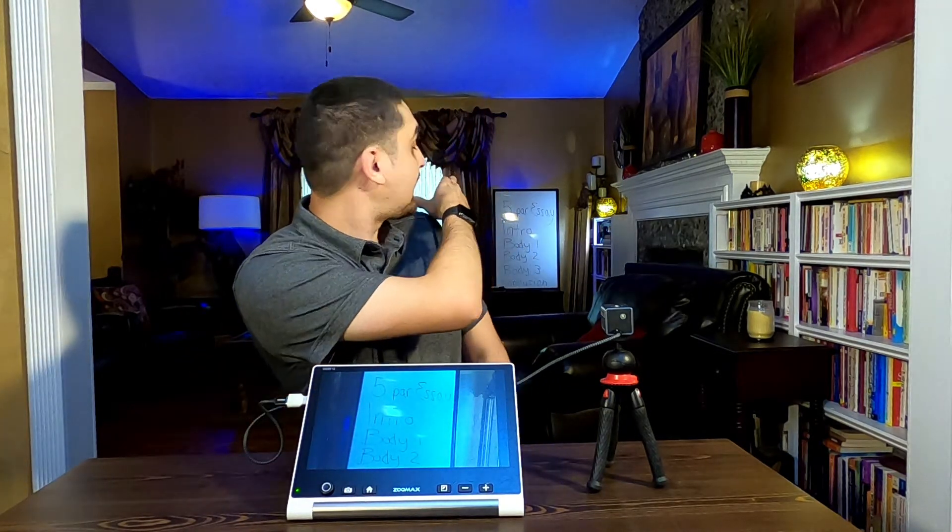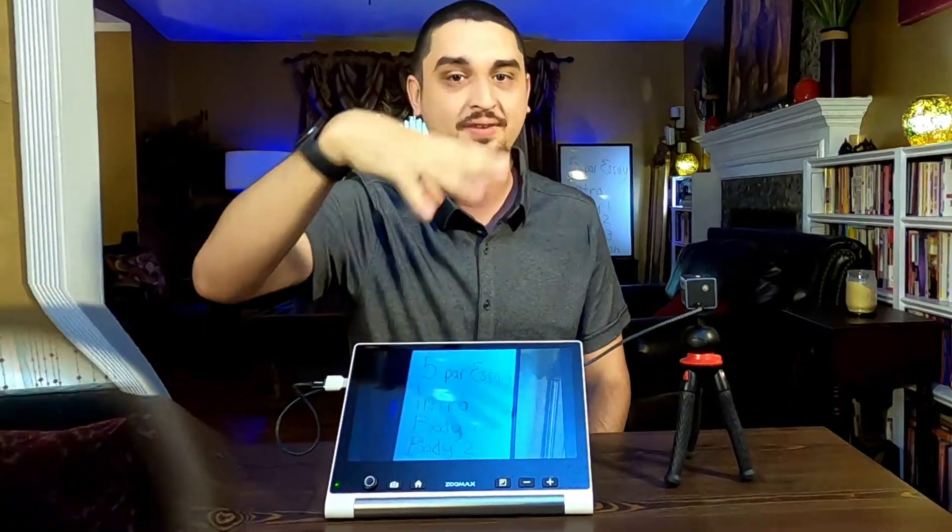I've set up a whiteboard example. My lighting is not the greatest because this is in my living room, but where you would use it at school they have nice bright fluorescent lighting, so you'll be fine.